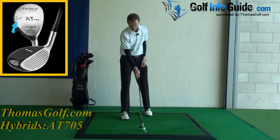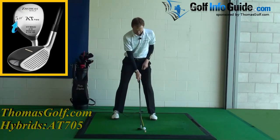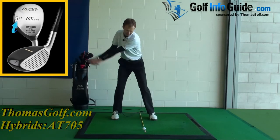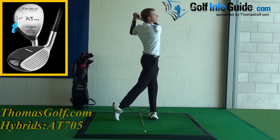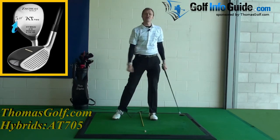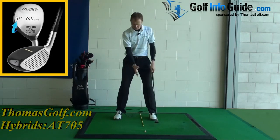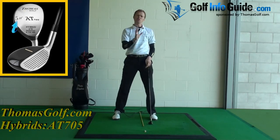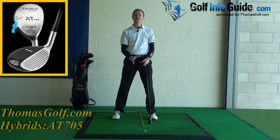Placing my five hybrid nicely forwards in my stance and making a nice sweeping blow to this ball, staying back a little bit at setup, sweeping the ball up into the air gives it a beautiful high long straight flight. So setting up with a five hybrid nicely far forwards in your stance — but make sure you've checked out the quality of the lie first.